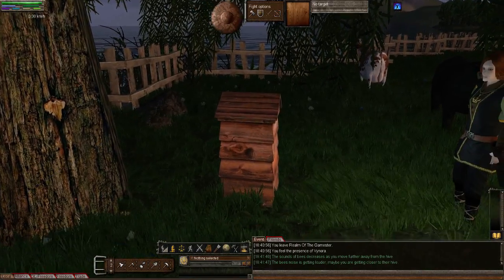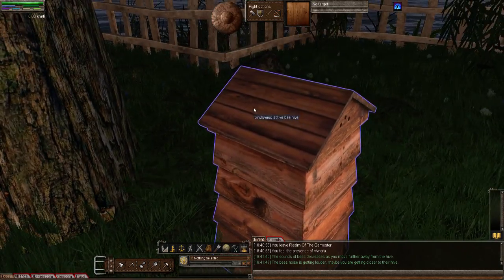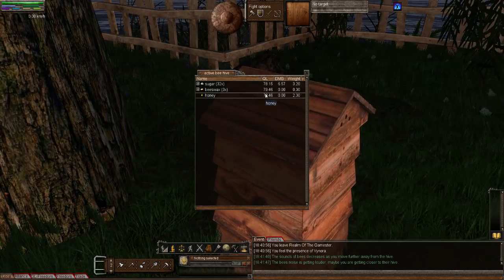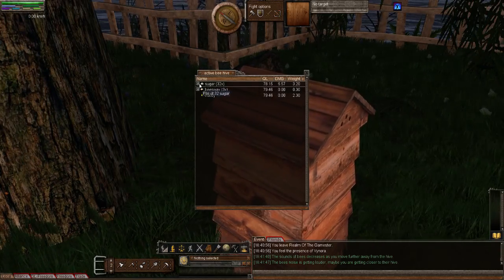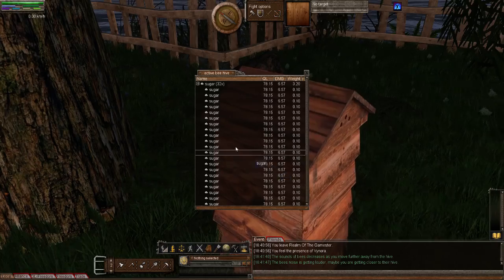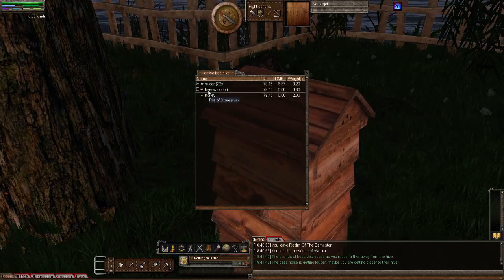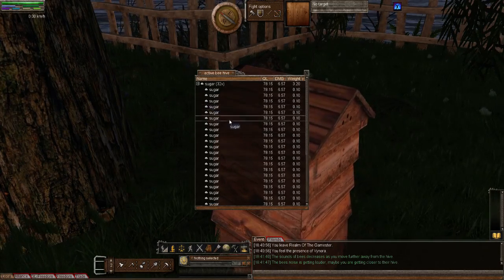If you look inside, there's sugar in it. Right-clicking and opening it — there's 2.30 kilograms of honey. You can see Rainstorm has loaded up 32 kilograms of sugar. It's taking a bit of damage — the sugar has been in there for about four weeks of real time, roughly a year of in-game time. You can put lots of sugar in and it's easy to grow, so just fill it up with 100 and mostly forget about it.